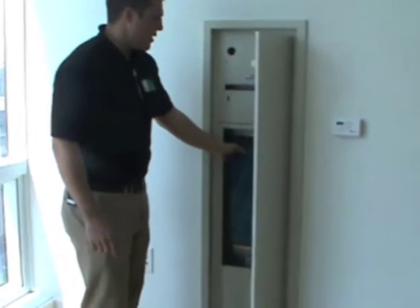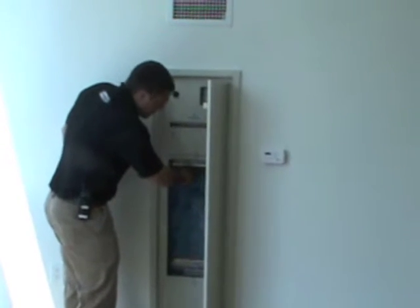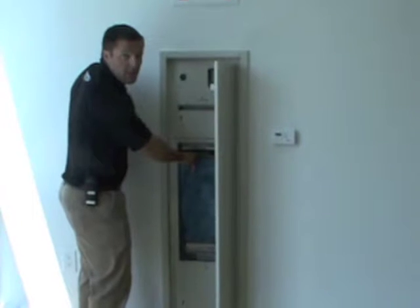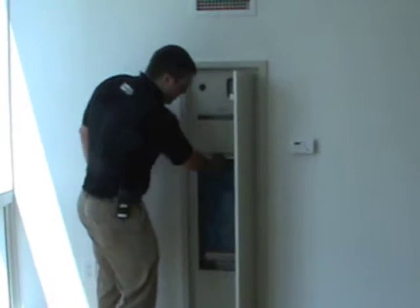The filter, which you see in here — you would want to change it once every six months. You can actually get these filters at the front desk. They're about $3 a filter, and they do have these filters available at the front desk.